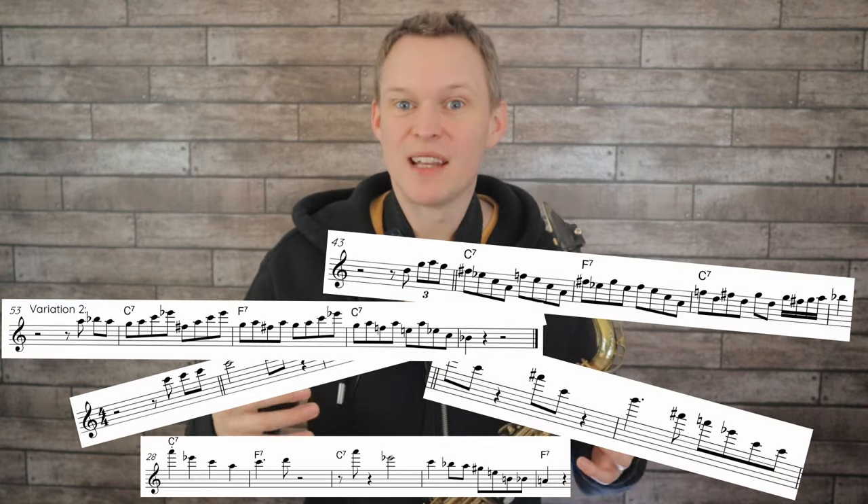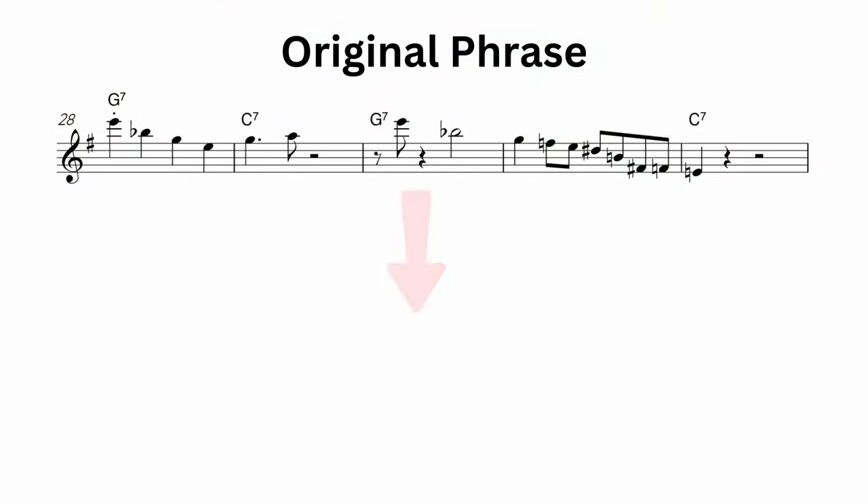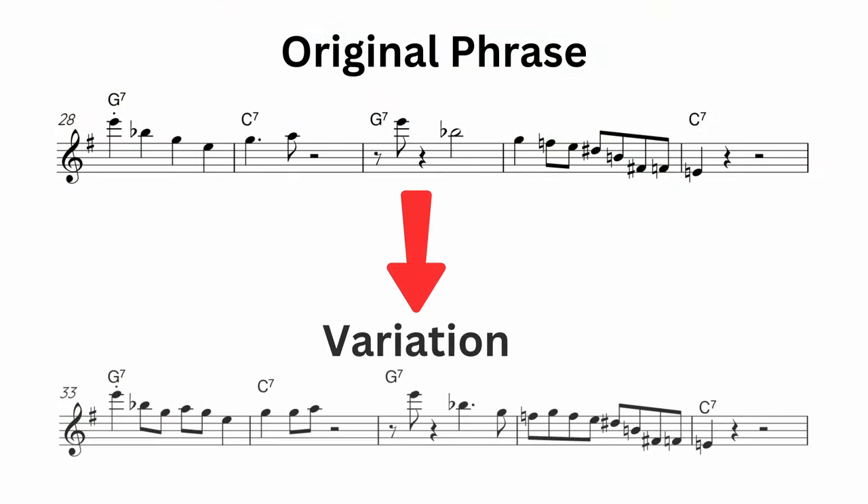Learning phrases and example licks is one of the best things you can do to improve your overall sax playing and especially your improvising. In today's lesson we'll be looking at Stan Getz's live performance on the tune Blues in the Closet. Along with learning some phrases that Stan Getz played, I'm also going to show you how you can take those phrases and start to vary them and make them your own.